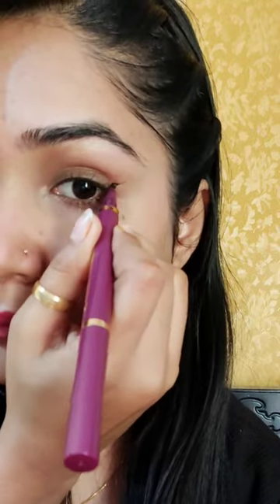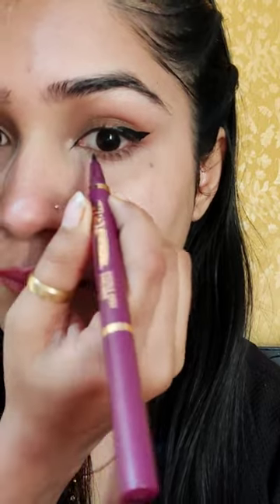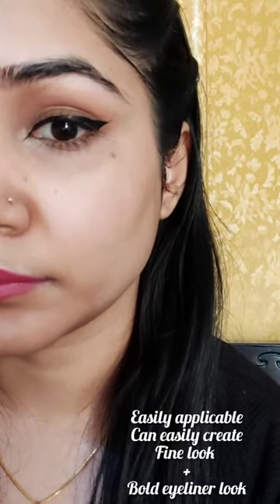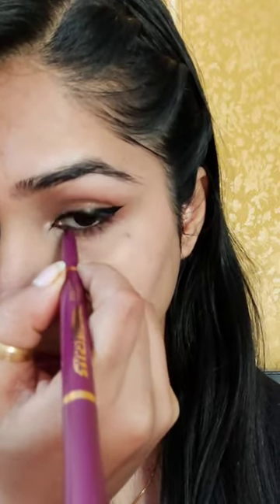Now let's see its application. As you can see, the eyeliner has been very easily applied — it has made a very precise wing. The inner corners have also been very easily applied. After drying, it has a matte finish look.